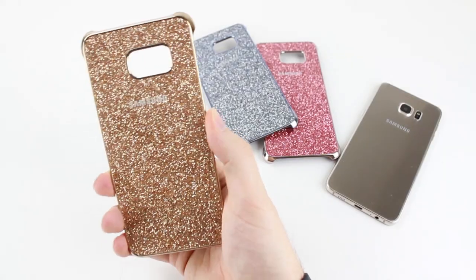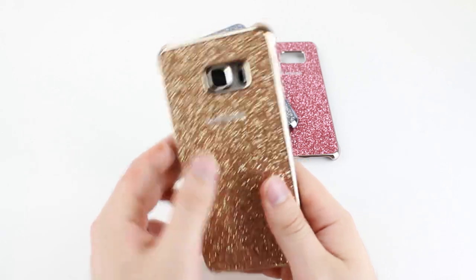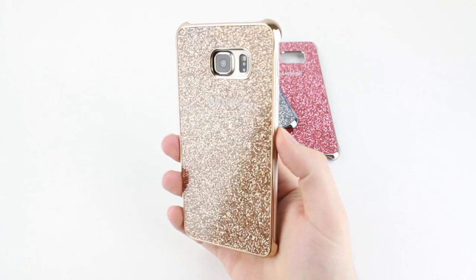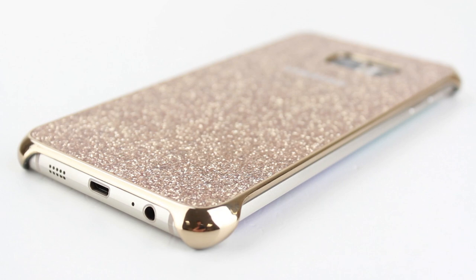Overall, the glitter cover is a great variation on the tried and tested clear cover, but it's certainly not for the faint-hearted. You'll need to be loud and proud in yourself to pull this one off, but for anyone looking to add a touch of bling to their phone, then this is definitely the ideal case for you.